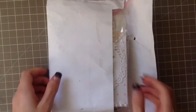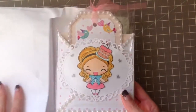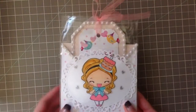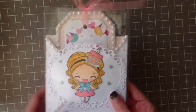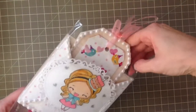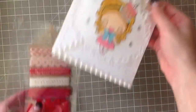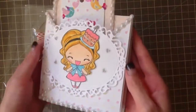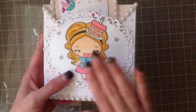Let's get it open. Look at that, oh my goodness, it is so cute! Lovely packaged. Let's get it out. Look at this - oh my goodness, it is so cute. I love this stamp.